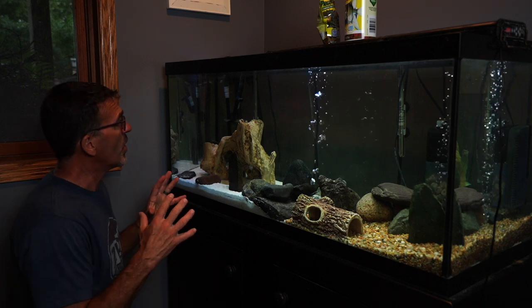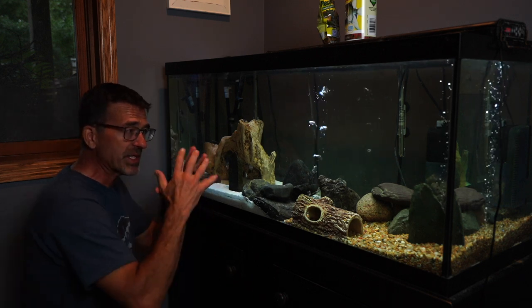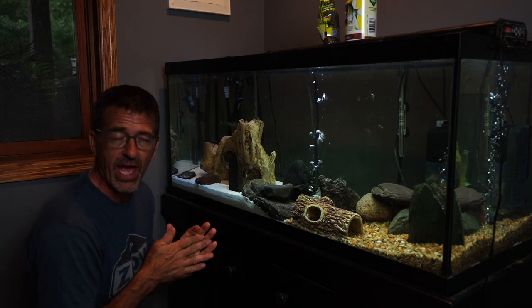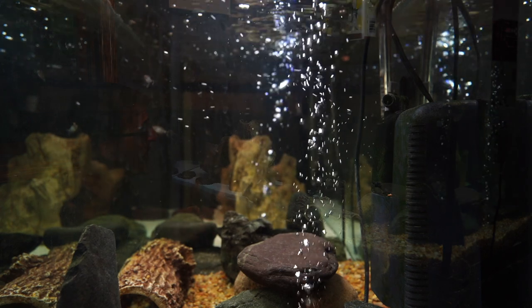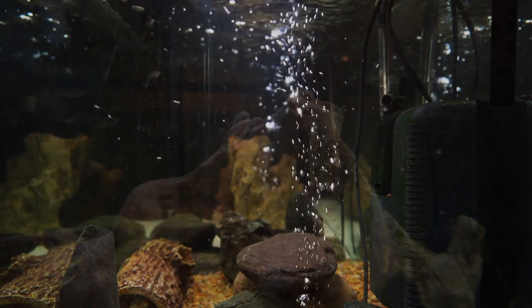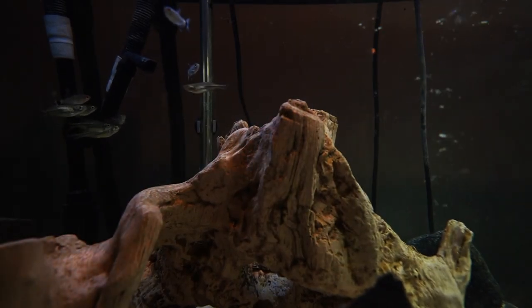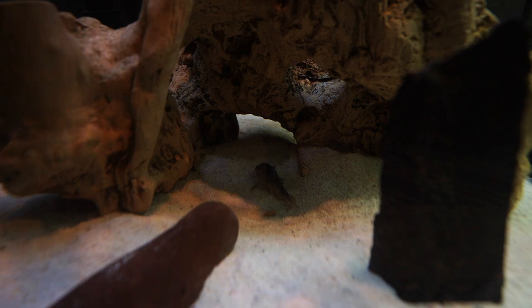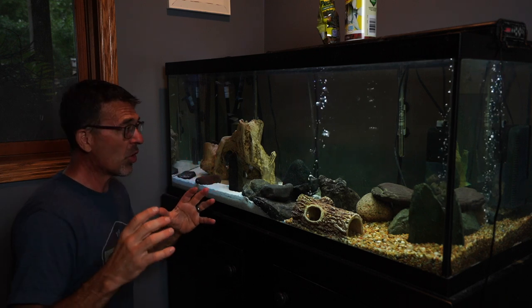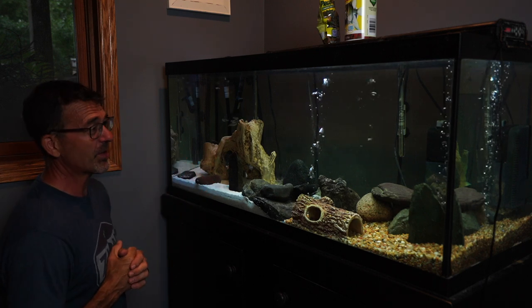I'm in the basement in our pool room and one of the remaining fish tanks we have left is the 75-gallon that my son used to have fish in. I've got some red-eye tetras, some large danios, some coris — some really pretty coris — and a couple of algae eaters. Looking forward to seeing these guys grow up in the tank. It's kind of a fun place to come on down with the lights turned down low and watch the fish swim around.